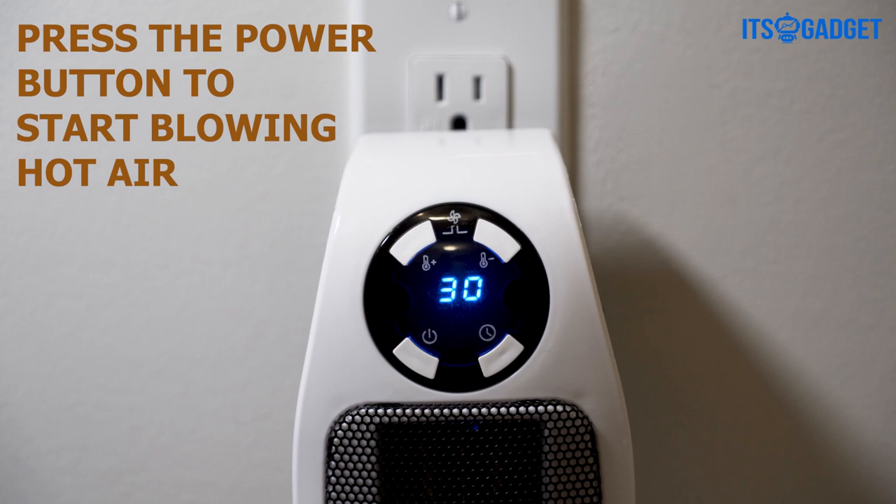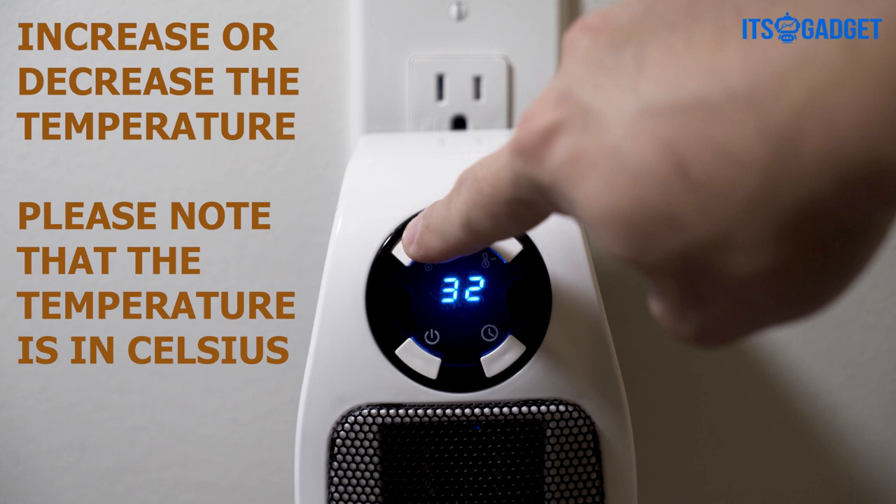You can increase or decrease the temperature by pressing the plus and minus buttons. Please note that the temperature shown on the heater is in Celsius.